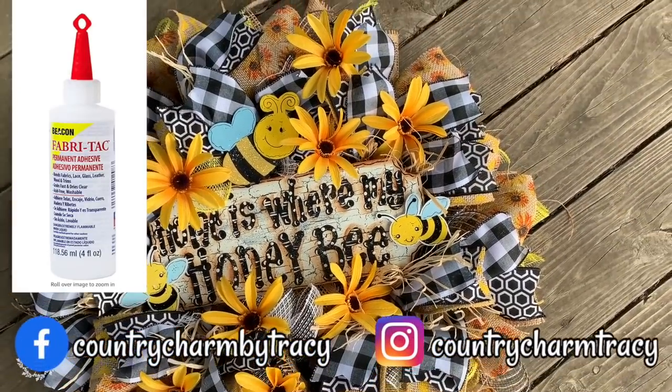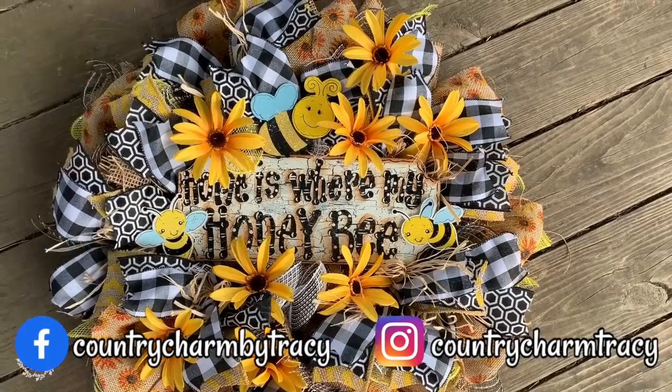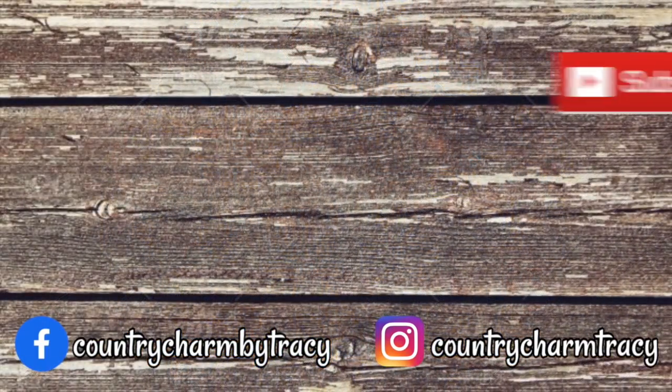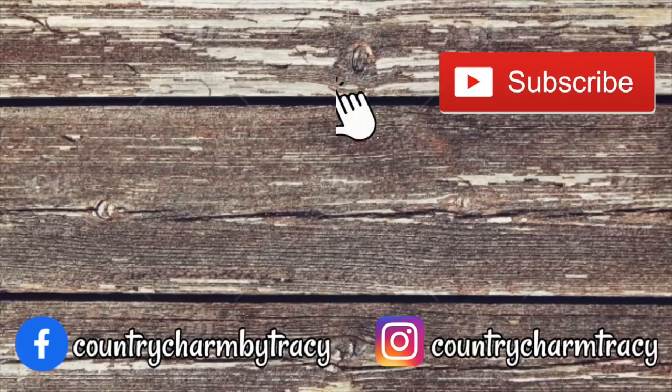I enjoyed doing this painting tutorial with you as well as showing you my very popular bee wreath. Thank you so much for your support — I appreciate all of your sweet and kind comments. I will have a giveaway very soon, so make sure you're subscribed to my channel because that is one of the criteria. We will talk to you very soon and God bless.